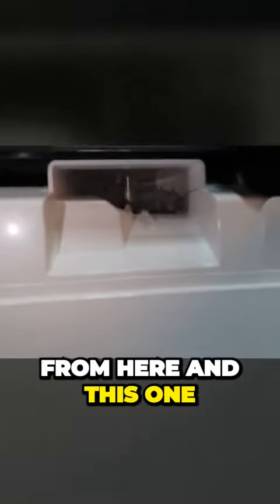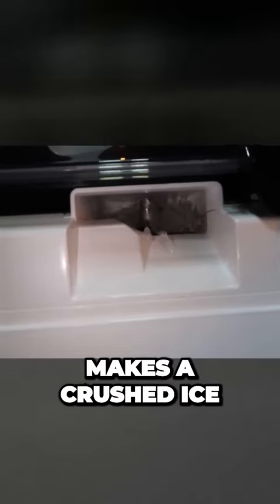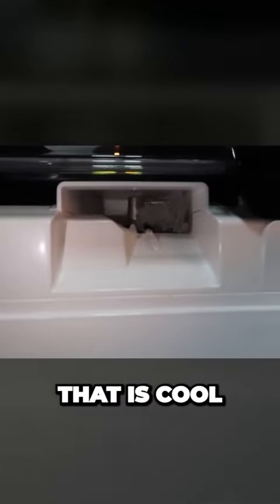Whoa, check this out! Ice comes out from here, and this one makes crushed ice. That is cool.